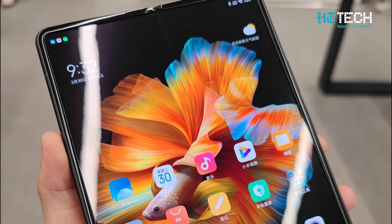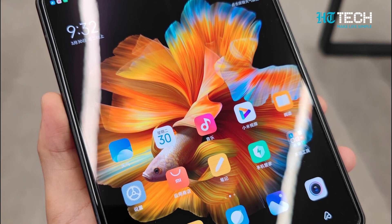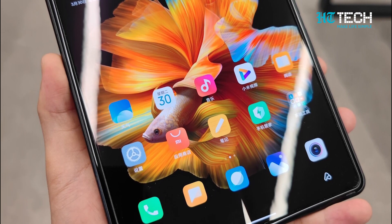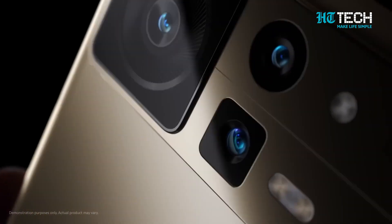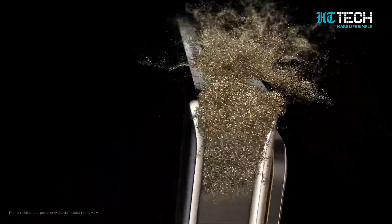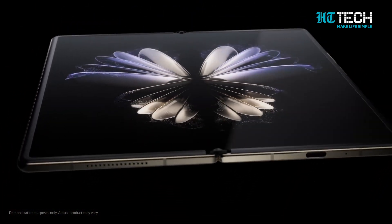Xiaomi's MiX Fold 3 is poised to take the smartphone market by storm, offering a compelling combination of cutting-edge technology, stylish design, and powerful performance. As the launch date approaches, tech enthusiasts eagerly await to experience the wonders this foldable smartphone has to offer. Thanks for tuning in — don't forget to hit that like button and subscribe for more exciting tech updates. Happy Tech Exploring!